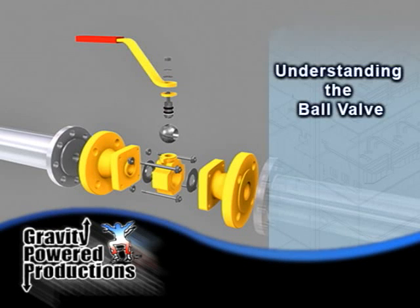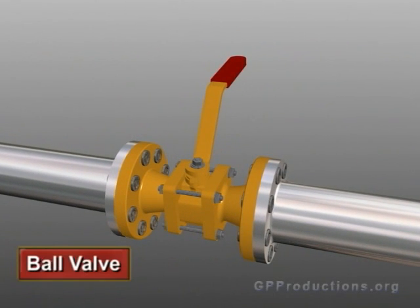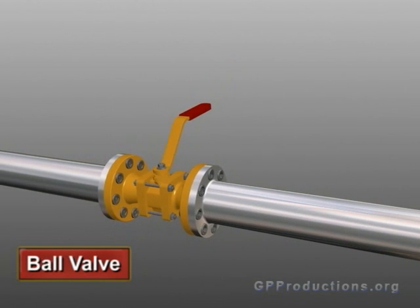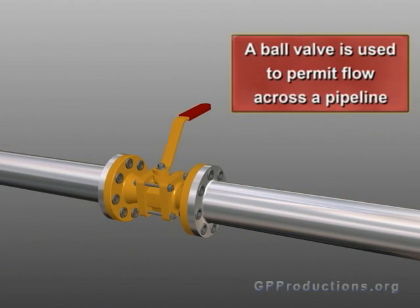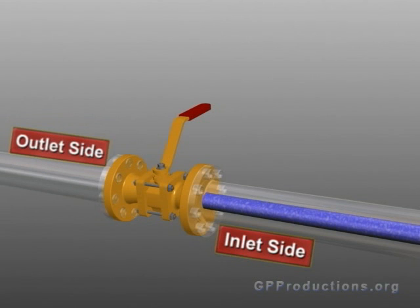Understanding the ball valve. This is a ball valve. Let's take a closer look at how this type of valve functions. A ball valve is used to permit flow across a pipeline. There is an inlet side and there is an outlet side.